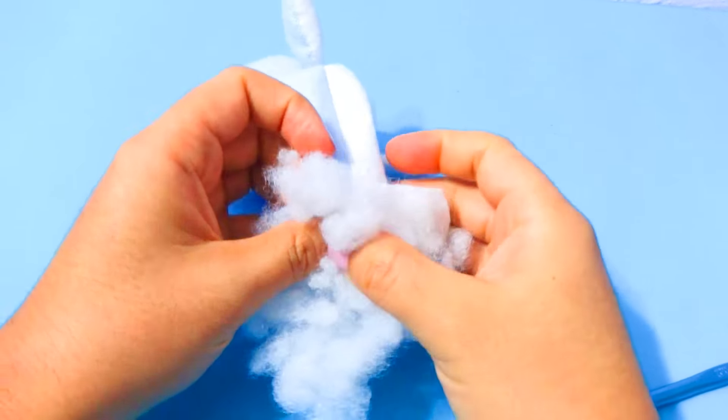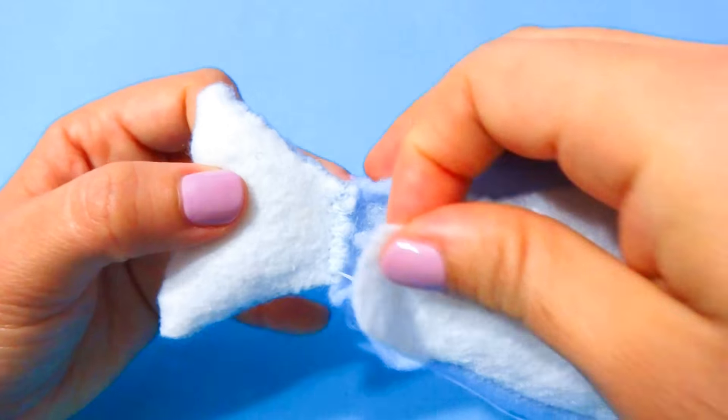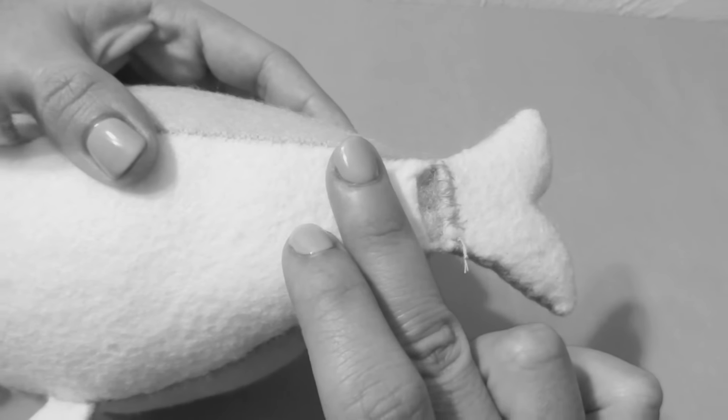Make sure to leave some space at the bottom, and once you're done flip it inside out to reveal the body. Then stuff the body with some polyester filling. Grab the tail, align it with the back, and sew the blue sides together. Once the tail is connected, pin the white parts together and sew the rest of the fabric closed.